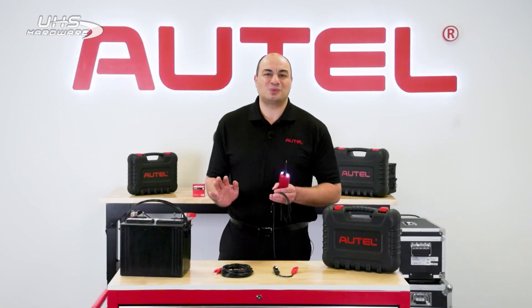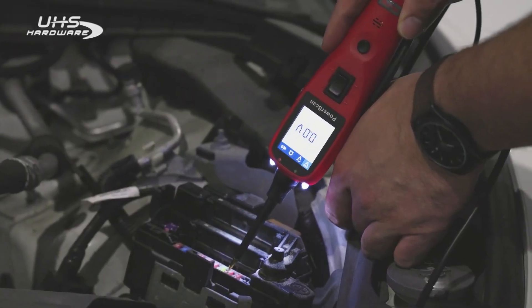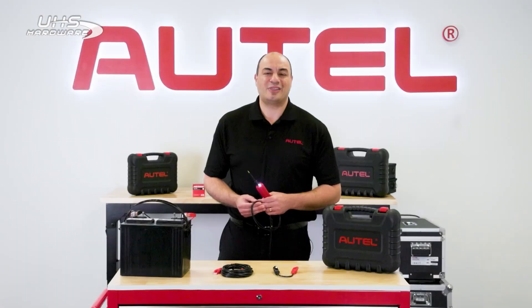The PS100 is a perfect addition to your toolbox. Learn more about it by visiting autel.com or contacting your authorized dealer. Thanks for watching.